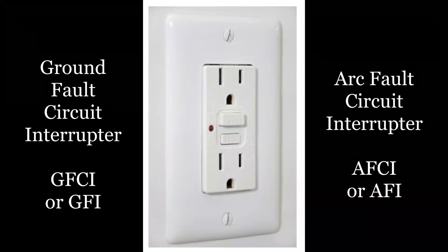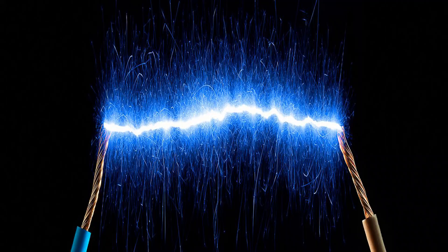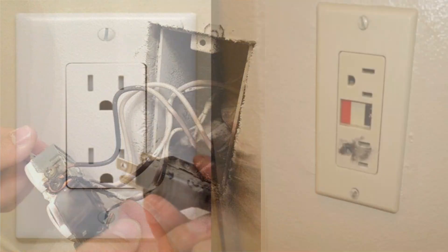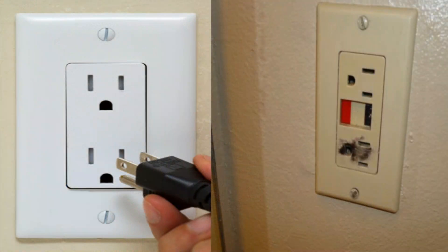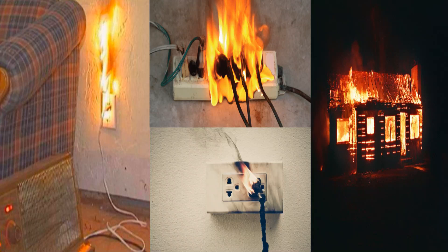An arc fault circuit interrupter, or AFCI or AFI as it's called, is a device that monitors the circuit for electron arcing. An arc fault is any time the electrons find a path to ground by jumping through the air. This can happen due to worn out insulation, a loose wire in the outlet, or when an appliance cord is inserted into the outlet with its switch in the on position. An arc happens as the potential and demand approach each other. The AFCI monitors for this condition — depending upon the draw and the length of time the arc occurs — to determine when to interrupt the circuit. The purpose of the AFCI is to prevent an arc fire. Each of these conditions is serious and can start a fire within the walls of the house, or in the outlet, or you could be electrocuted.